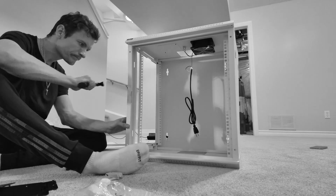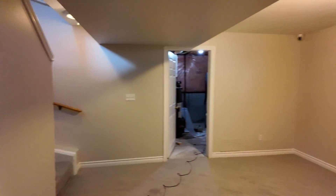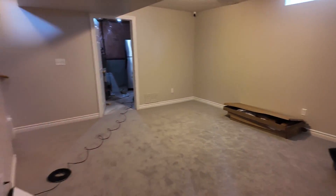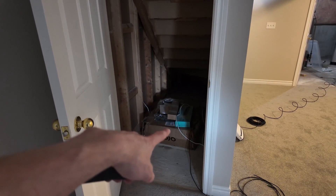We have internet in our new house, so it's time to start building my server rack. I'll be doing that underneath the stairs — stairs are right there — and there's going to be a TV here and some entertainment area over here with couches, and my server rack is going to be here.